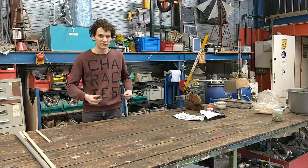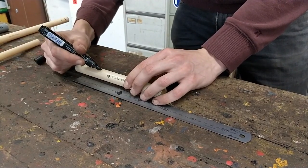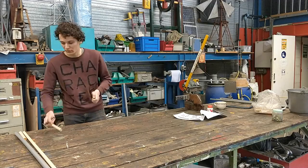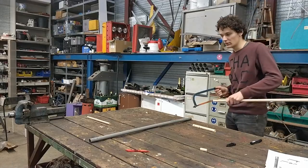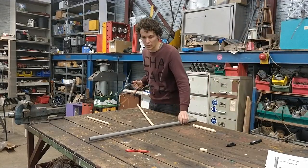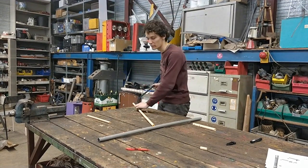First we're going to do some measurements. You don't really have to do this very precisely — it's just so that you have a general idea of what you're cutting. So let's start sawing. You can do this with an iron saw or any other saw, as long as it has a small teeth. It's very important.